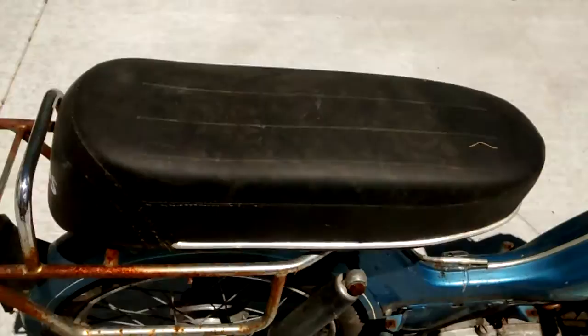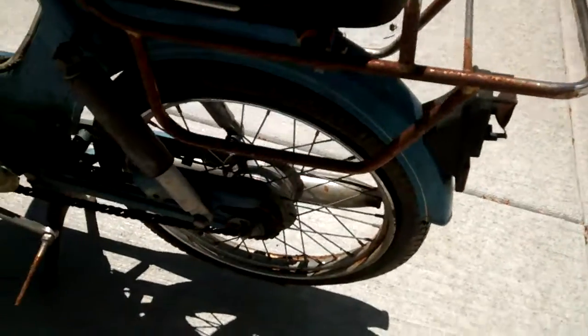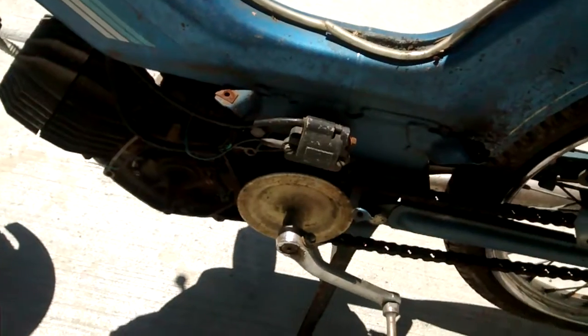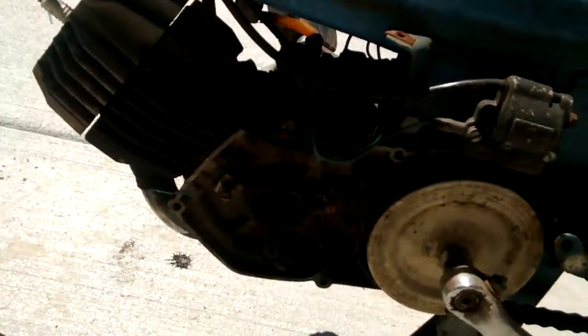It's a double seat — that looks to be good. The rear rack is very rusty. On this side, the coil is still intact, but I'm missing the flywheel there, so obviously that would be an issue. You can see right there.